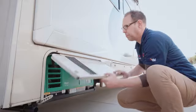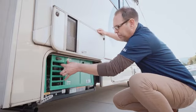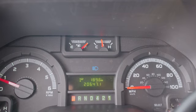Generator. The generator produces 110 volts and runs off of gasoline in the vehicle's fuel tank, which needs to be more than one quarter full.